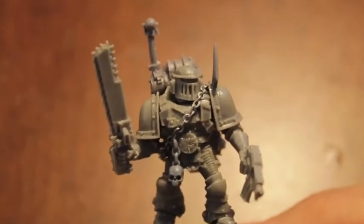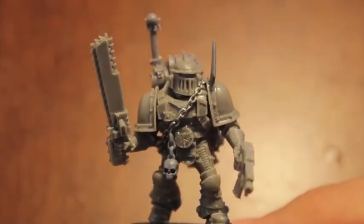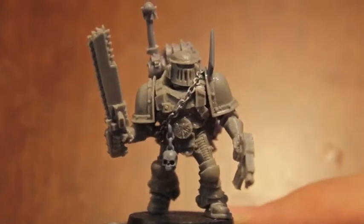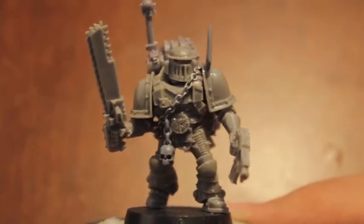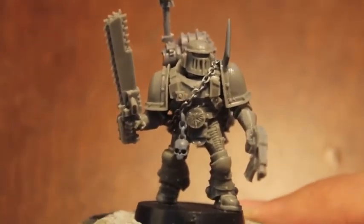So here we have an Assault Trooper from the Space Marine Legion that would become known as the World Eaters. The color scheme I'm going to use is the Warhounds' color scheme, which you can find if you have the Forge World book Betrayal for the Horus Heresy.